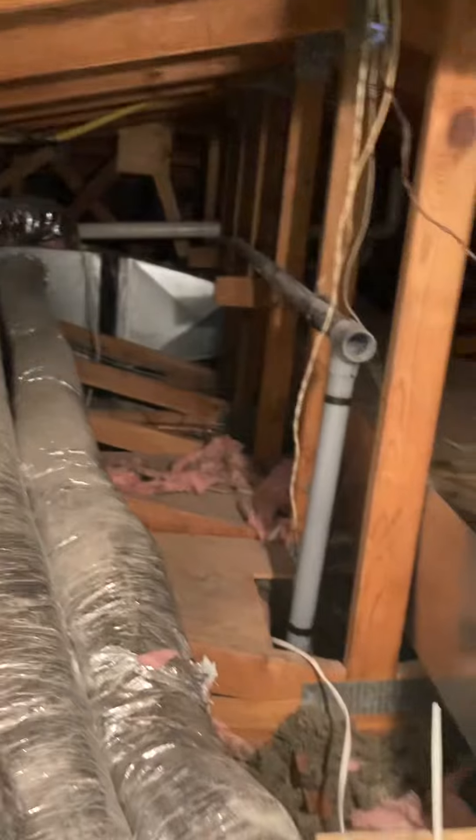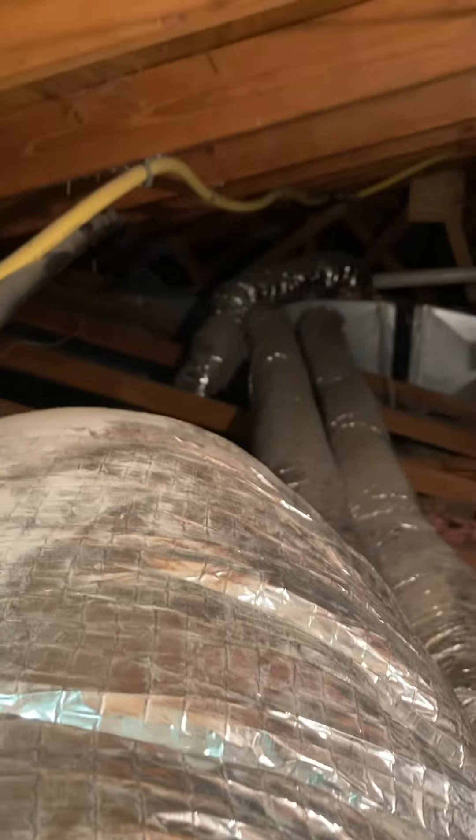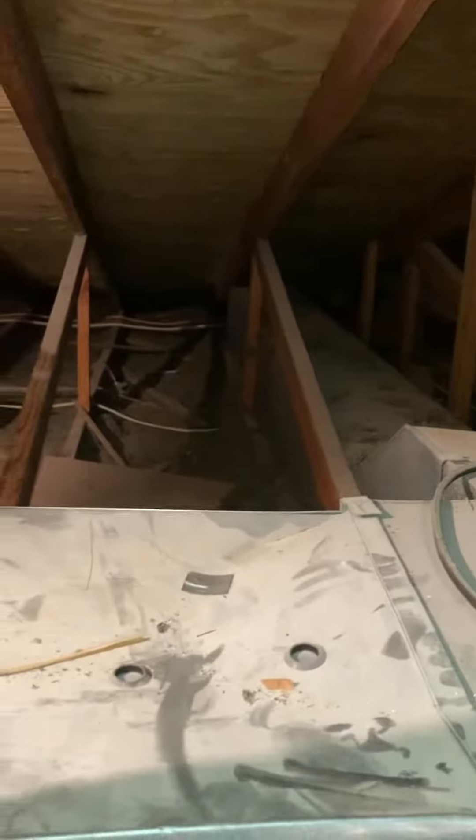You can see the main supply trunk that's feeding. Primarily it looks like it's all flex insulated duct running through this attic area.